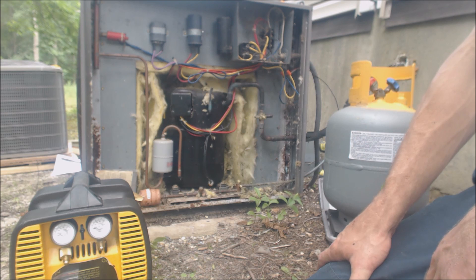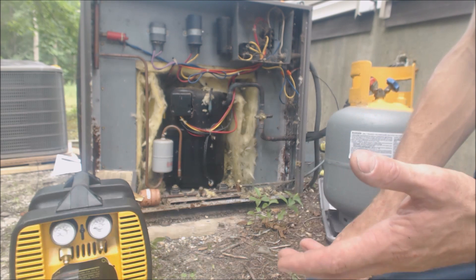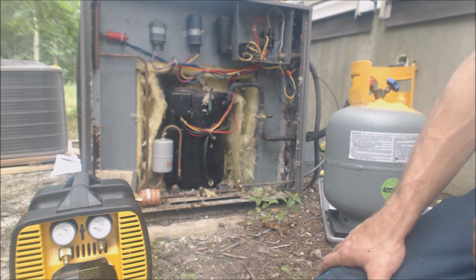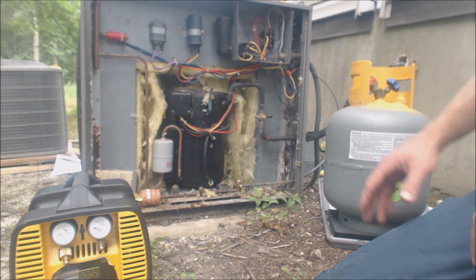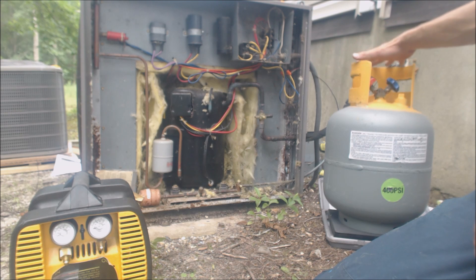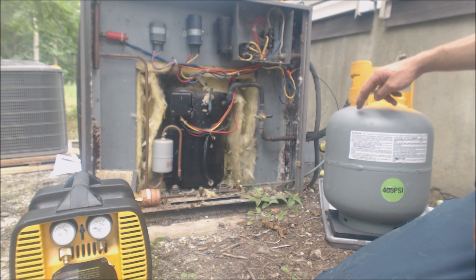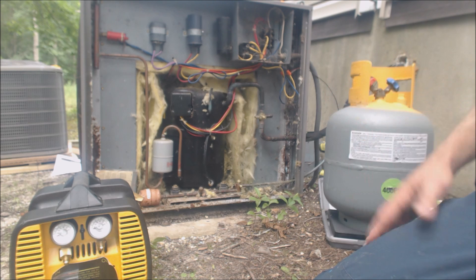R22 is getting about $4.50 a pound for recovered R22. So if you pull 10 pounds out, that's about $45 at this point in time — though obviously that's always going to change. The supply houses will pay you for the refrigerant and the bottle. They'll typically take the recovery bottles that they sell at the store, but they typically don't take a different manufacturer's recovery bottles, because they will end up giving you an empty one that is evacuated and ready to put refrigerant in.